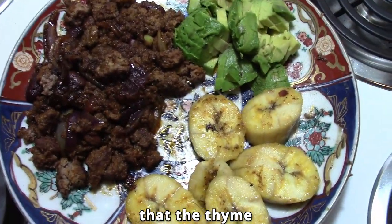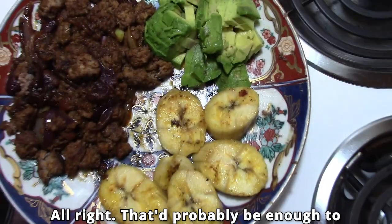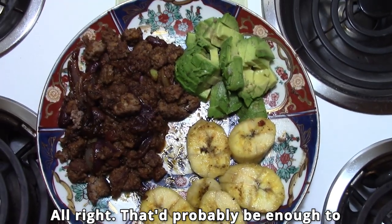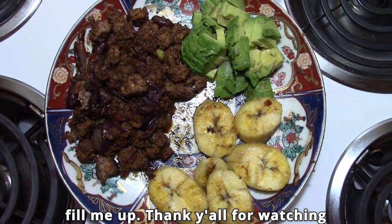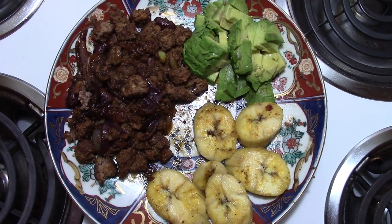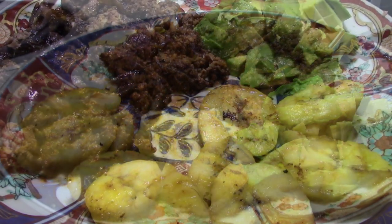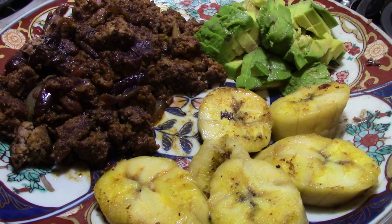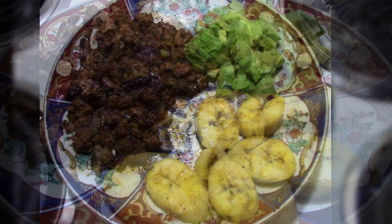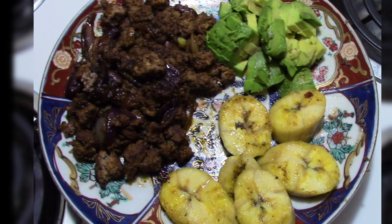The time is ten minutes after four. That'll probably be enough to fill me up. Thank you all for watching my channel, I really appreciate it. Thank you very much.